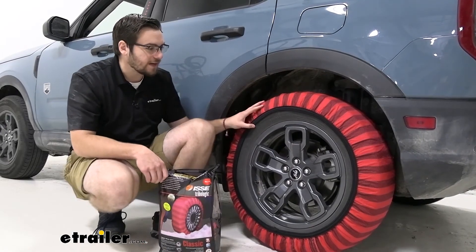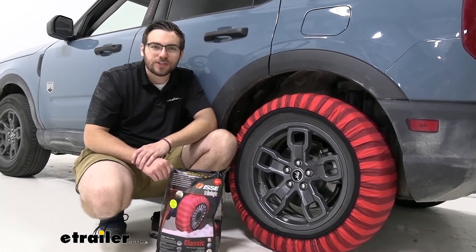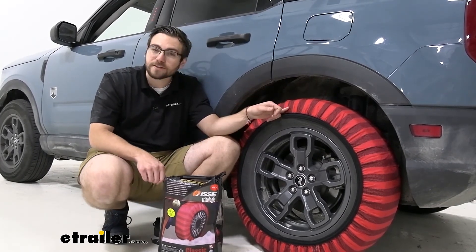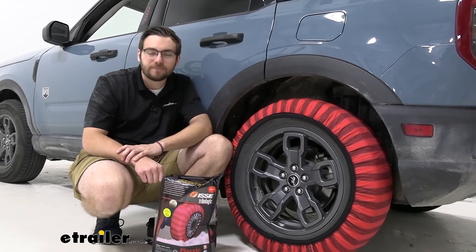I think the snow socks are an excellent way to go ahead and prevent us from hydroplaning or having any issues on the snow and ice that we might be encountering. Well guys, I think that about does it for our look at the Izzy Hybrid Snow Socks here on our 2021 Ford Bronco Sport. I'm Bobby — thank you for watching.